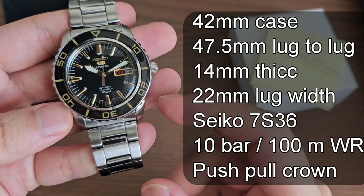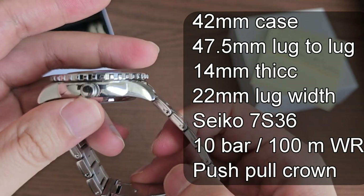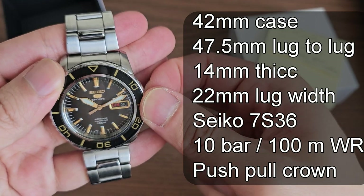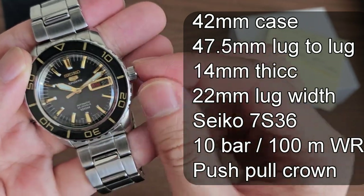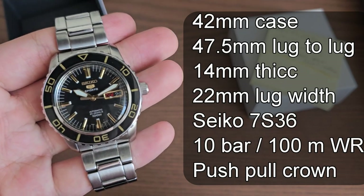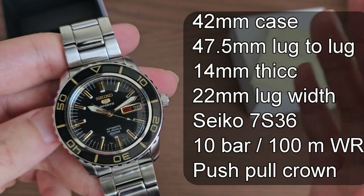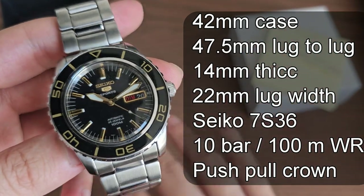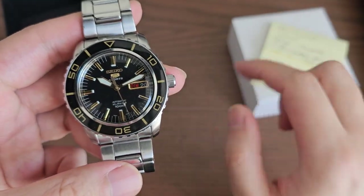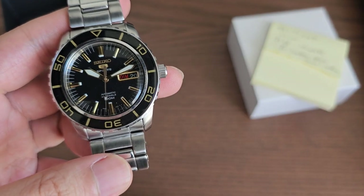In terms of specifications, it has a 42 millimeter case, 47.5 millimeter lug-to-lug, and 14 millimeters of thickness. It has 100 meter water resistance with a push-pull crown — it does not have a screw-down crown. It has the Seiko 7S36 movement, which is basically the same as the 7S26 with two extra jewels that do absolutely nothing. So it is essentially the same movement as those old cheap Seiko 5s with the 7S26.